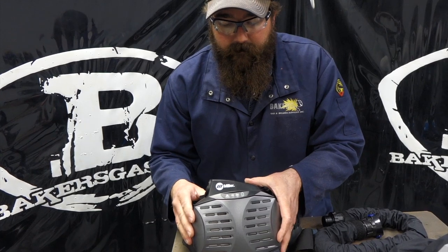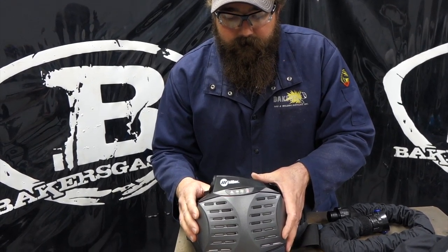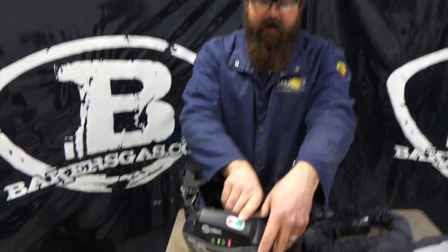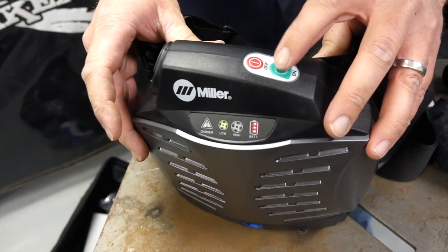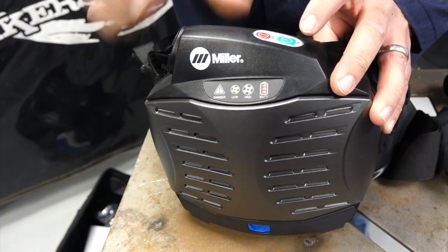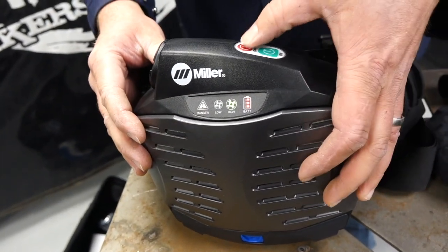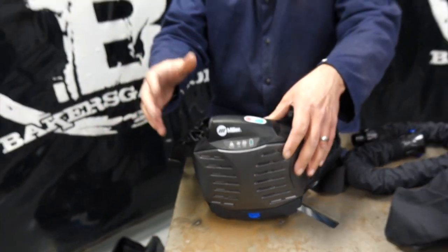Let's see if this thing will power up. We're on. That was just the on button. You can see nice big buttons on the back — on and off. You hold down the on button and now we're on low fan. If you go to high fan, just click it one more time and it bumps up to high. Then to turn it off, just hold down the off button and it'll shut the unit down.